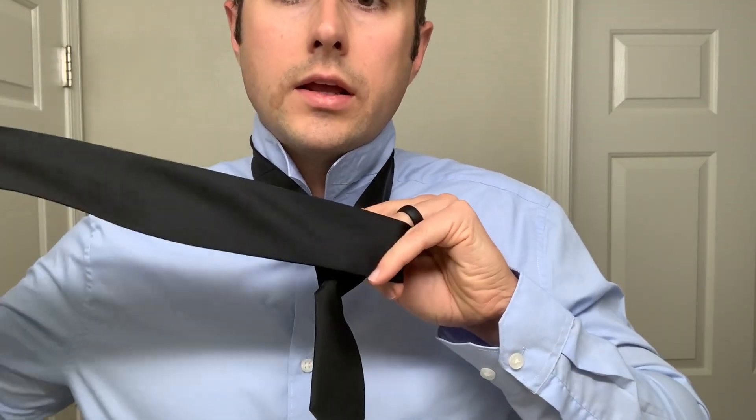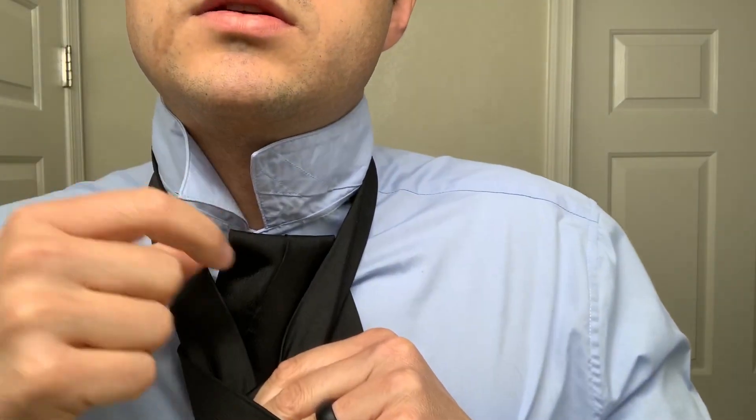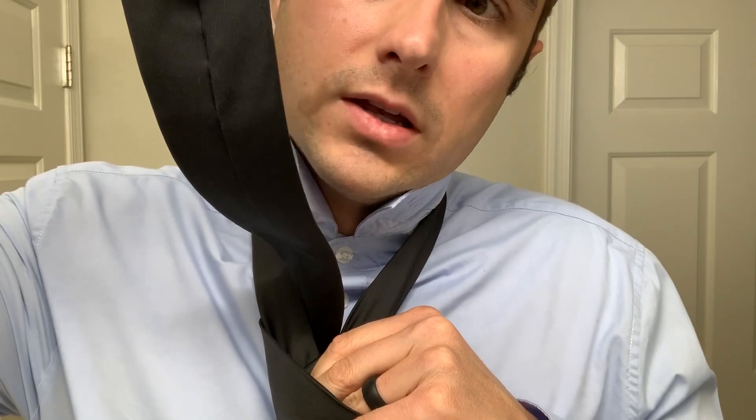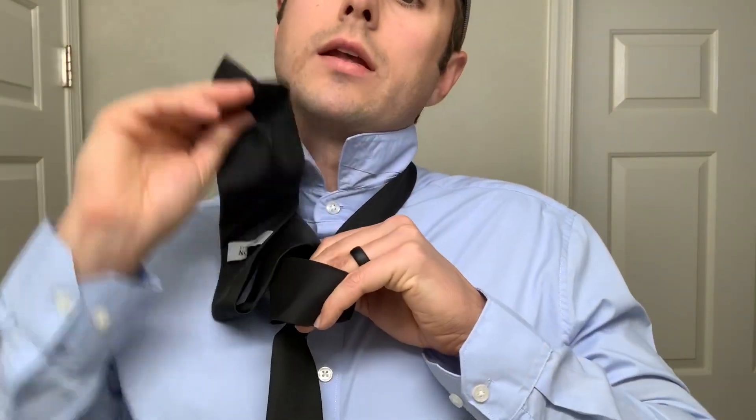Now take this longer end and pass it up through the neck hole. As it's coming up, you've got the seam facing out, and back down through that hole that you're maintaining with your left hand.